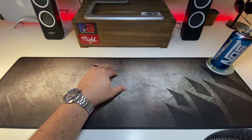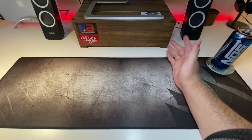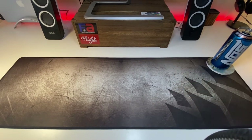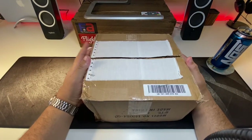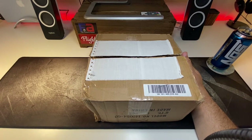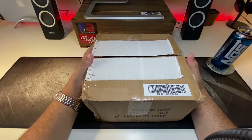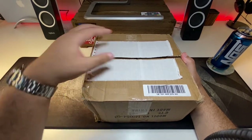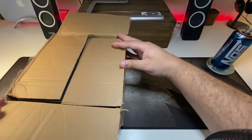This one came from overseas - all the way from Australia. Let me get the box in here. This is the box it came in and right off the bat it did have the customs label on it. Let me silence my phone real quick. Okay, so we've got the box here - it was mailed in and the customs label's been taken off, but let's pop this open and see what we've got.